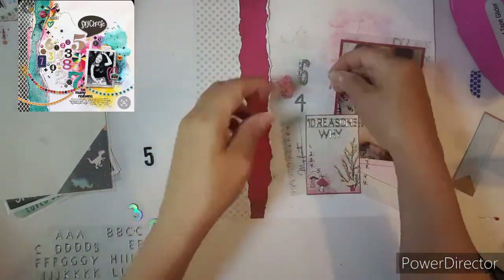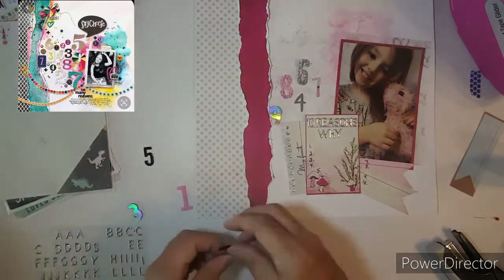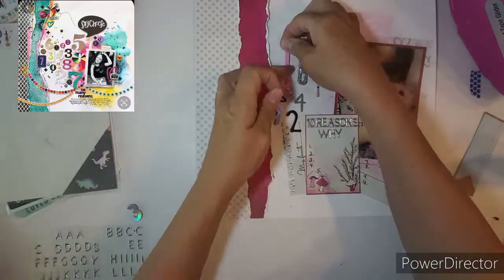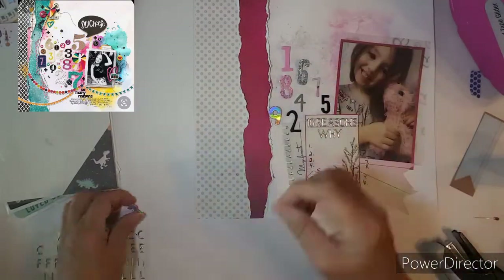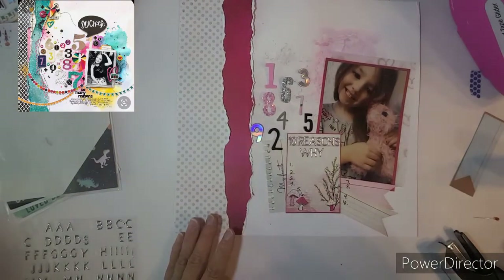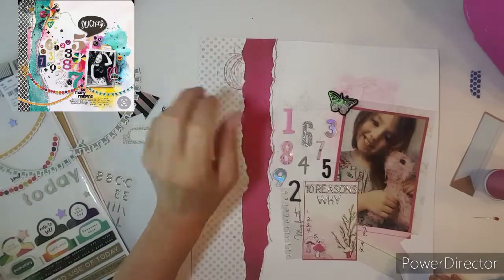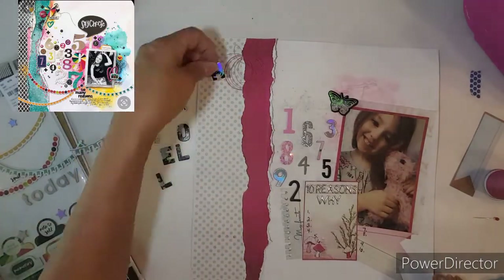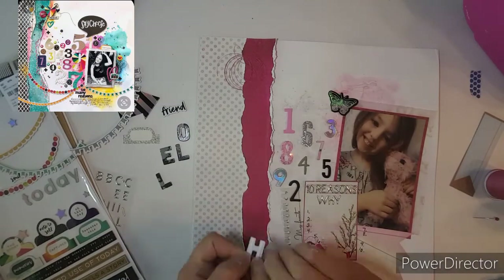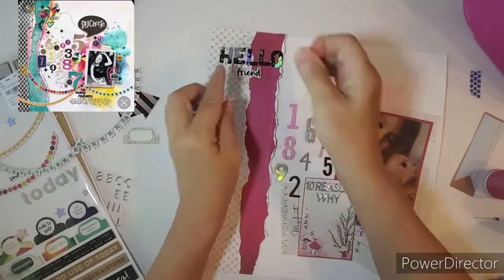I glue all the numbers on there, just kind of scattering them around like they do in the sketch. Then I make a little embellishment up top — I put "hello friend," and I thought that went really well with my layout. I do pull some thread in because the original artist uses thread a lot, so I wanted to incorporate that.